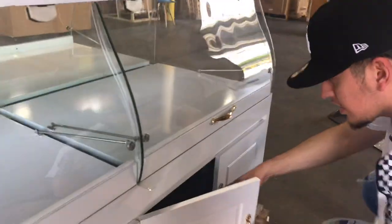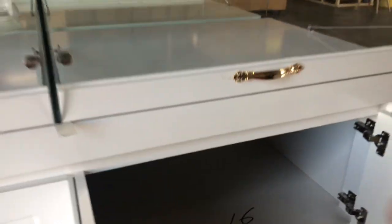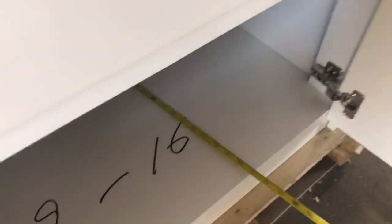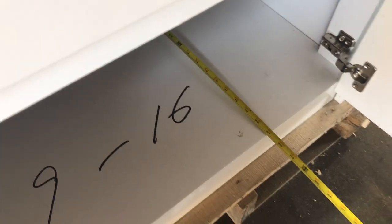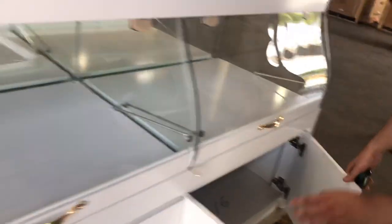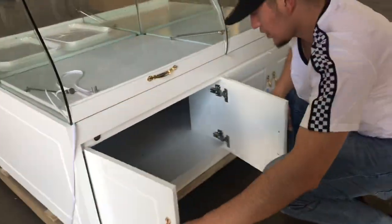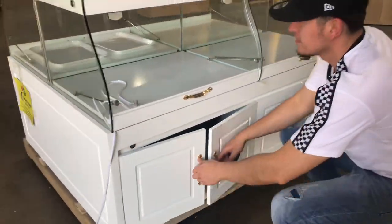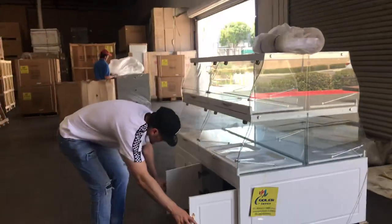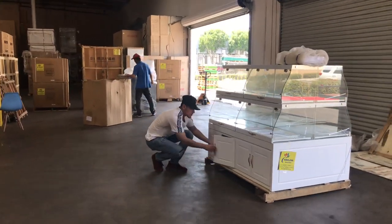You also have cabinets on the bottom for storage. Maybe you want to store some stuff in here, you can go ahead and do so. There's a lot of space inside — for the depth you're looking at about 21 inches. You have four sets of doors right here as well. There's a lot of space, and the same applies for the other side as well.